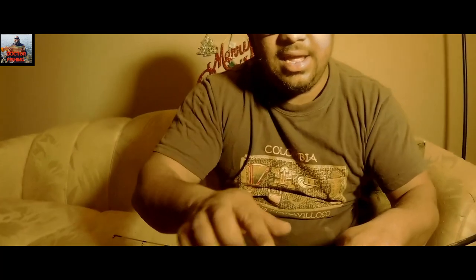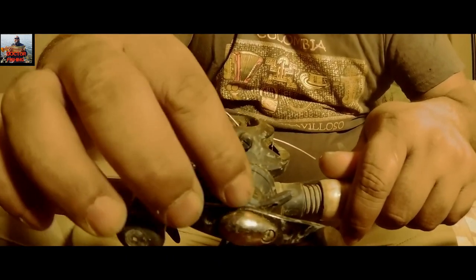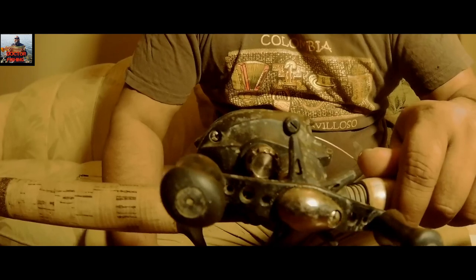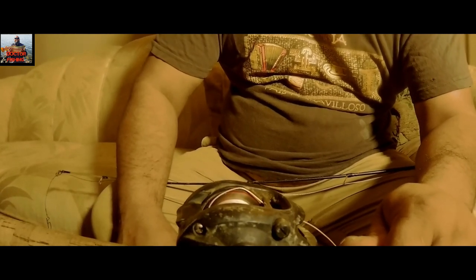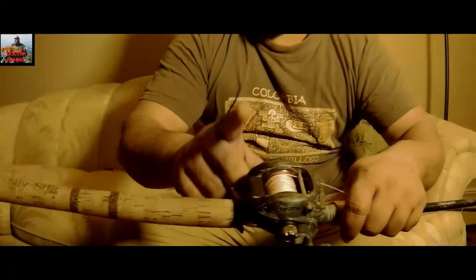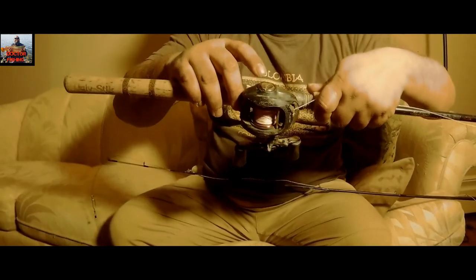This knob adjusts the line tension, and this one is for reeling in. The button behind the handle also lets you increase or reduce line tension — those are the two main controls. It has three ball bearings for maximum action. Make sure to lubricate your reel at least once a month following the proper lubrication protocol.